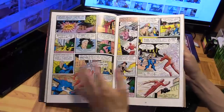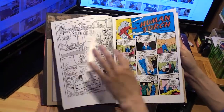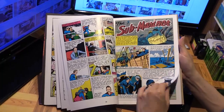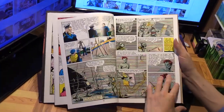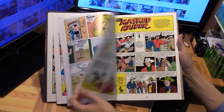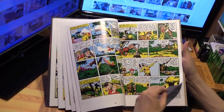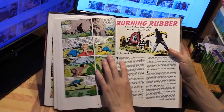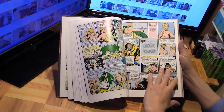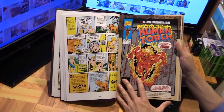So that was the introduction. The Human Torch is one story, and then there are all these other stories in the same issue — the Angel, the Submariner, so Namor is also in the same book, the Mask Raider, Jungle Terror, and a short story called Avengers of Khazar. That's the first issue from 80 years ago.